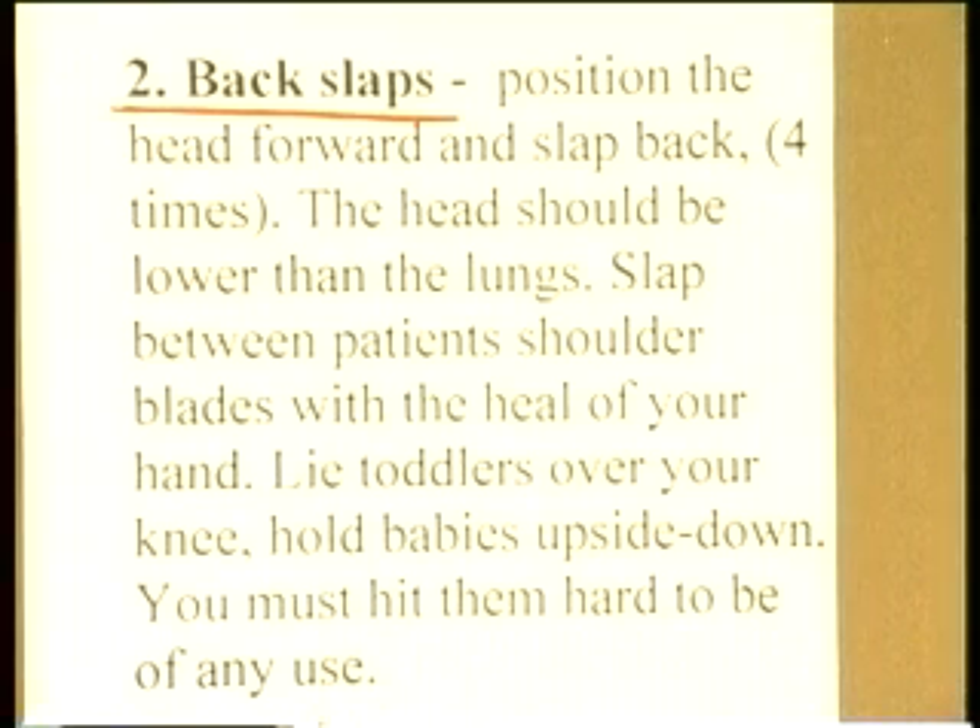You slap the patient between the shoulder blades with the heel of your hand, fairly hard. If it's toddlers, you can lie them over your knee and slap them, again getting the downhill position. If it's young babies, you can really get gravity on your side and hold them upside down. But if you are going to dislodge a foreign body using this method, it's got to be a fairly hard slap.